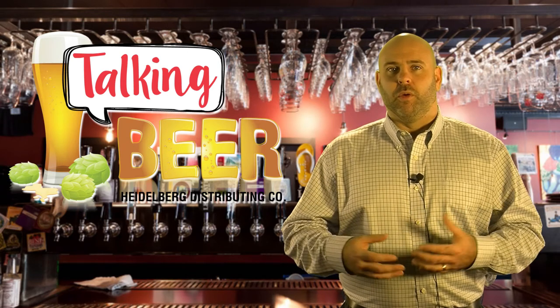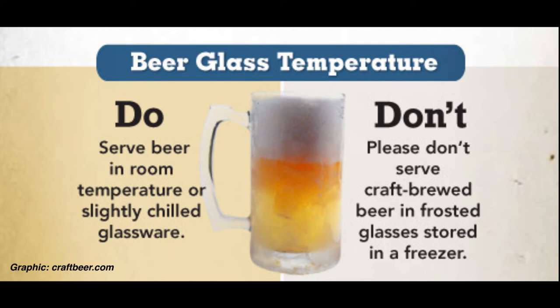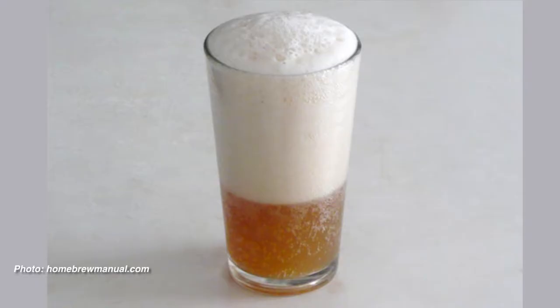The CO2 needs to warm up a little bit so it'll expand and come out of the beer. A frozen mug really upsets the beer and it can cause a lot of foaming issues.